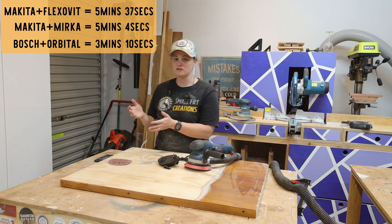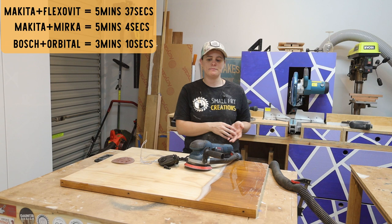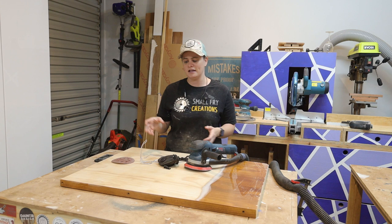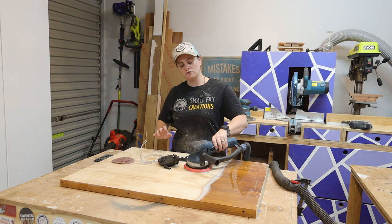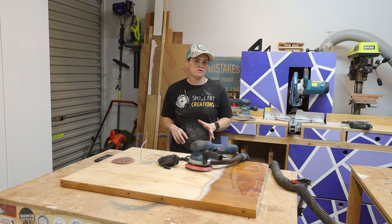The Bosch is quite a bit faster than the everyday sander using FlexFault sandpaper as well, so already really happy. A couple of other things I've picked up on: the vibration differences through the hands are noticeable — with the Makita you do get quite a bit of vibration compared to the Bosch, and you can comfortably sand with the Bosch all day. Also, a lot of people have a tendency to tilt the sander to try to get a quicker finish, and the Bosch does a really good job of helping you keep it level.